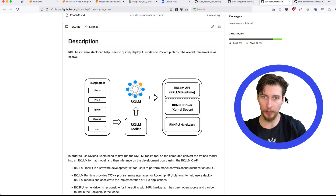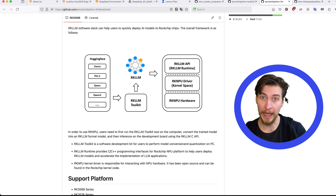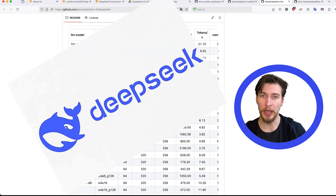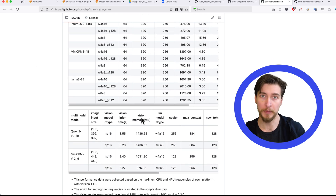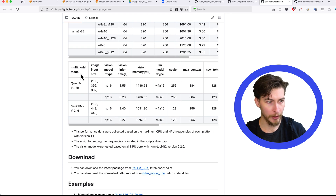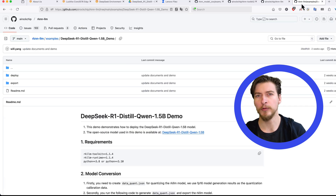But accelerating vision models is old news. What really stands out here is the RKLLM framework, which can be used for speeding up inference of LLMs — even pretty large ones. DeepSeek is in everybody's ears these days, and this is exactly what we're going to run on this board. There are a few demos in the RKLLM repository, including multimodal inference for vision-language models, a Gradio web server, and a simple text-based inference.